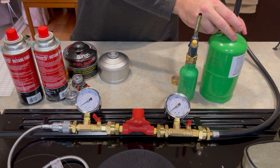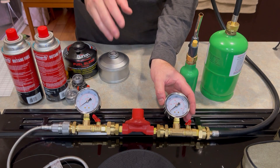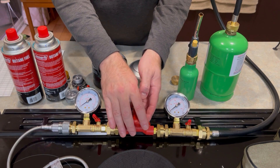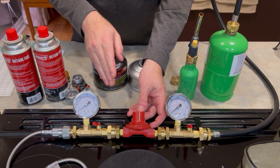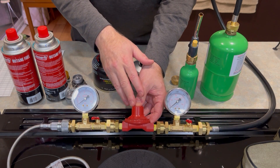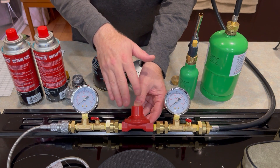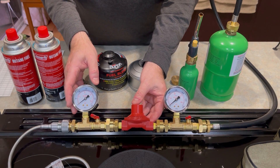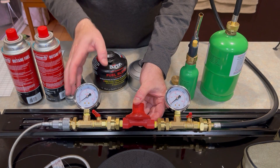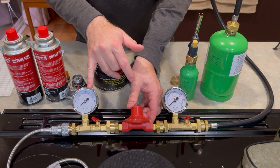So what this does: I've got a high-pressure side over here that goes up to 3,000 kilopascals or 450 PSI for the imperial folks. This is a high-pressure regulator — the type you'd have in this circumstance, but not for a barbecue grill. This is 200 kilopascals, that's 30 PSI. This right here is the low-pressure side gauge, showing 300 kilopascals or 45 PSI. Basically 10% of this one is what you'll see here.